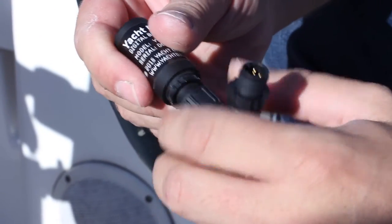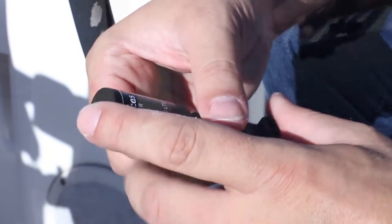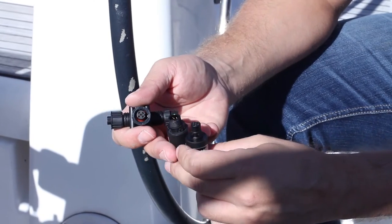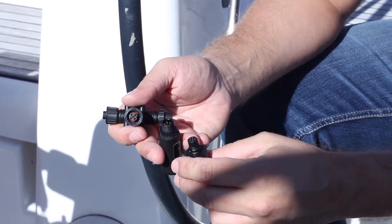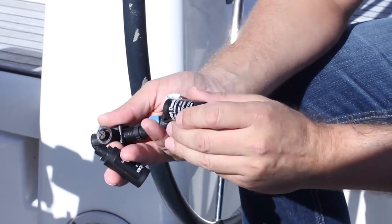SeaTalk NG, Furuno CAN, Simrad SimNet — all of these are branded versions of NMEA 2000, differing only in the type of connector. If we do not offer a device with the connector that your network requires, a cable adapter can be obtained separately.